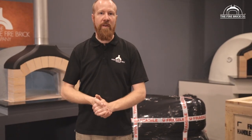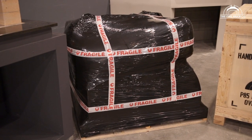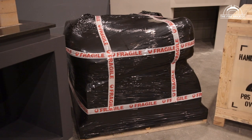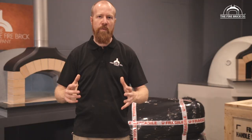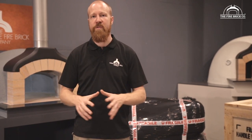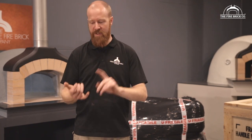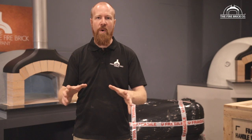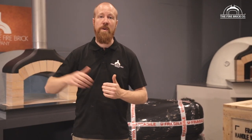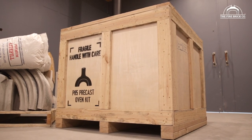If you're in Australia and you've bought one of our precast oven kits, you'll be receiving a kit that looks something like this — strapped on a heavy duty timber pallet, heavily wrapped and labeled so that it gets to you in one piece. We ship them all over Australia that way without a problem. If you're overseas — New Zealand, Canada, America, Europe — you're going to be getting it in a heavy duty timber crate.